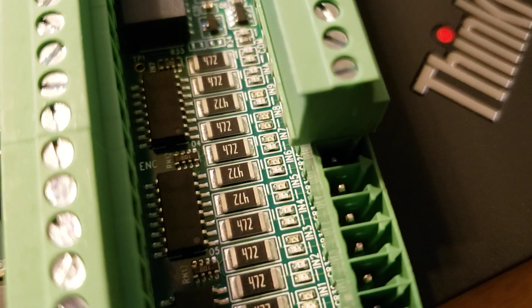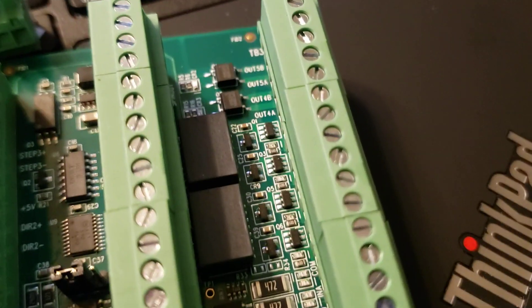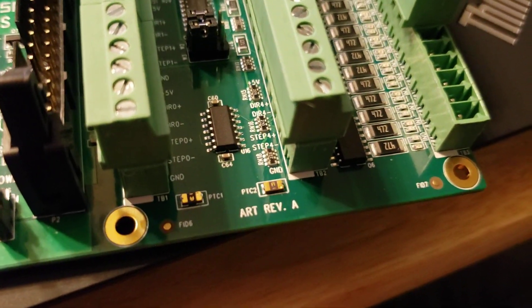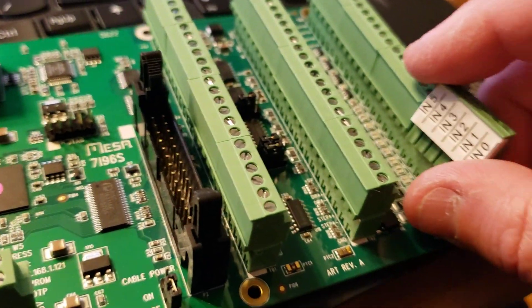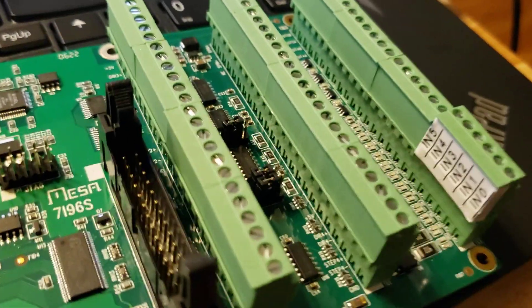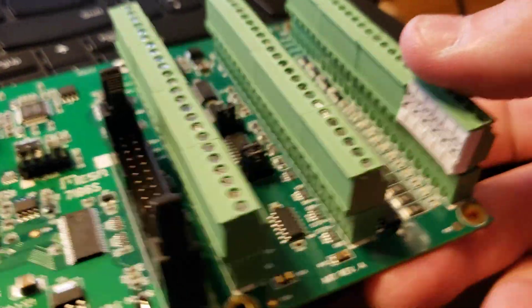The newer Mesa cards are actually labeled very well — you can see right in here it says N0, N1, N2, and so on. But I'm 41 and my eyes just are not what they used to be. So it's just nice at a glance. You know, you could shove the connector in, and you could see that once it's in place it looks great.